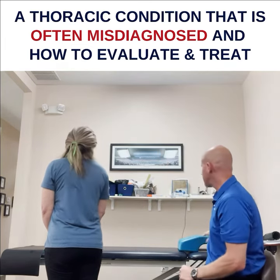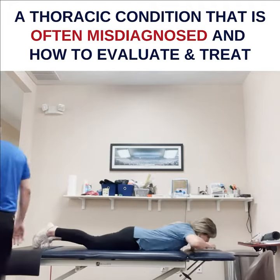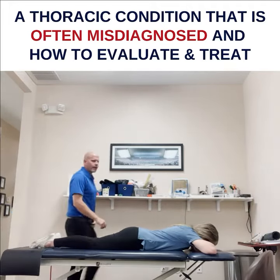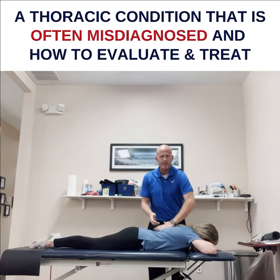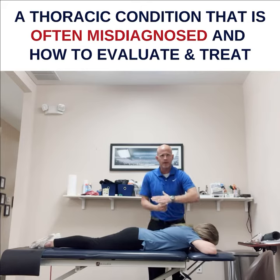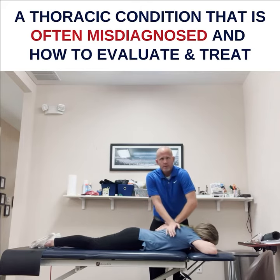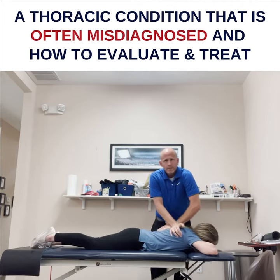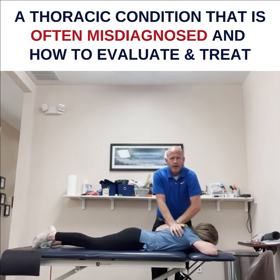Go ahead and lay on your belly. To check — to rule out what I can rule out without an MRI or something like that — I just stabilize, put the blade of my hand on their spinous process, and I spring. Rib spring, like that. You may feel a pop, but just rib springing. You don't have to be violent with it.